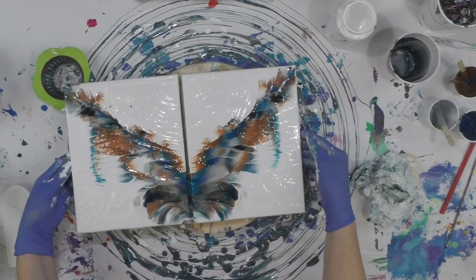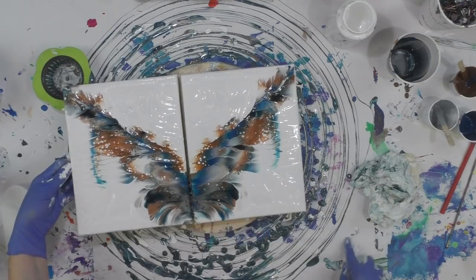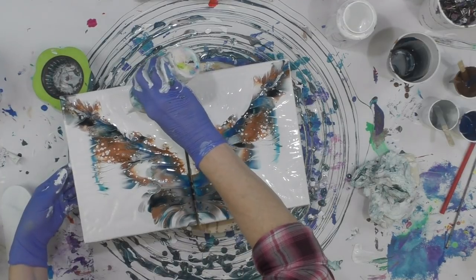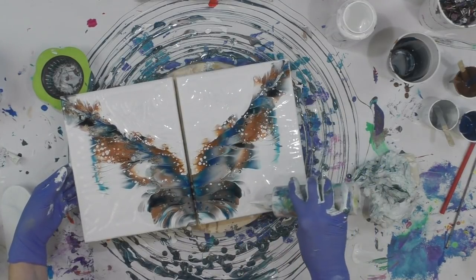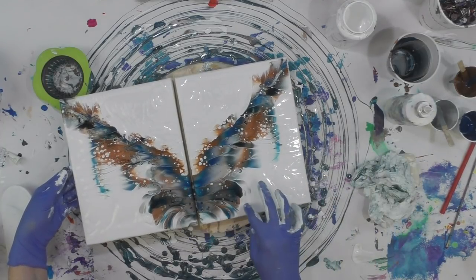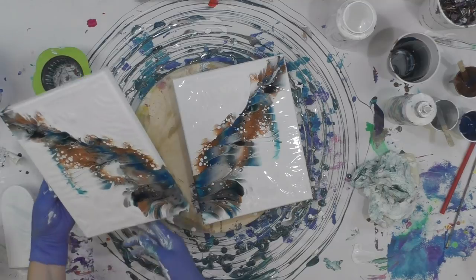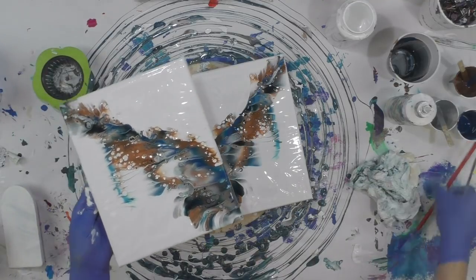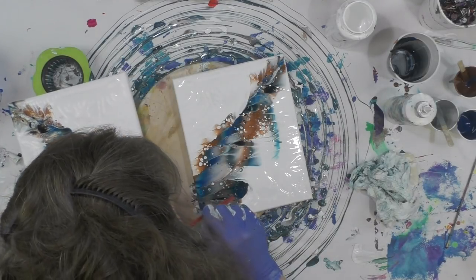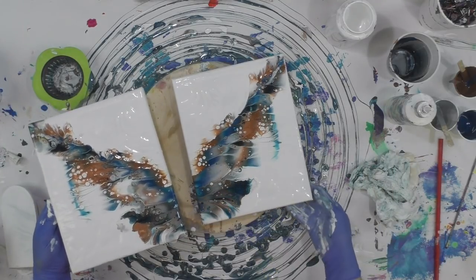I like that because it always has kind of a winged effect, which is so pretty. So I'm going to take my white bottle and fill in the spots where they dripped a little bit. It came out pretty even for both sides, which is a good thing. I'm going to blow on it just a little bit, but there they are.